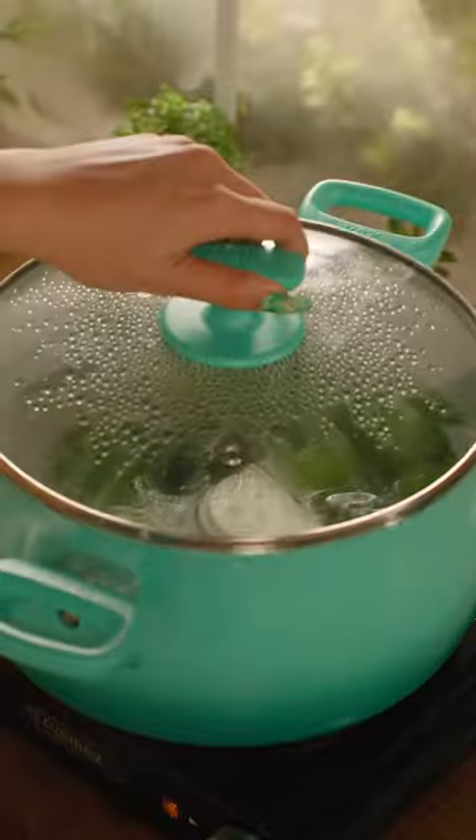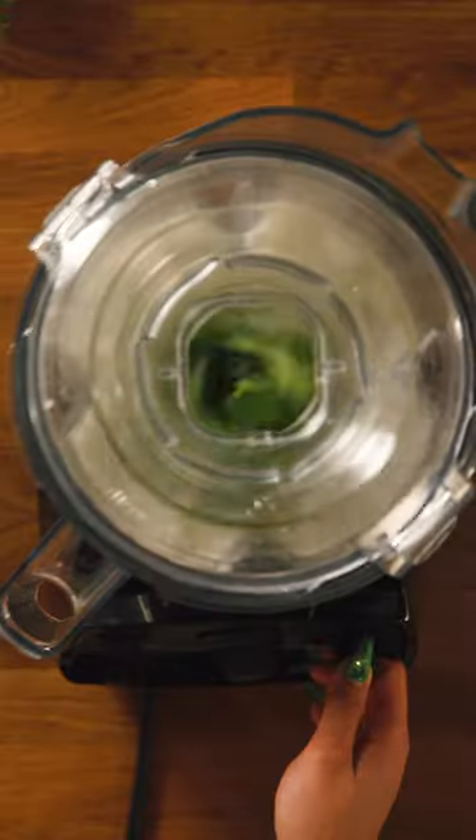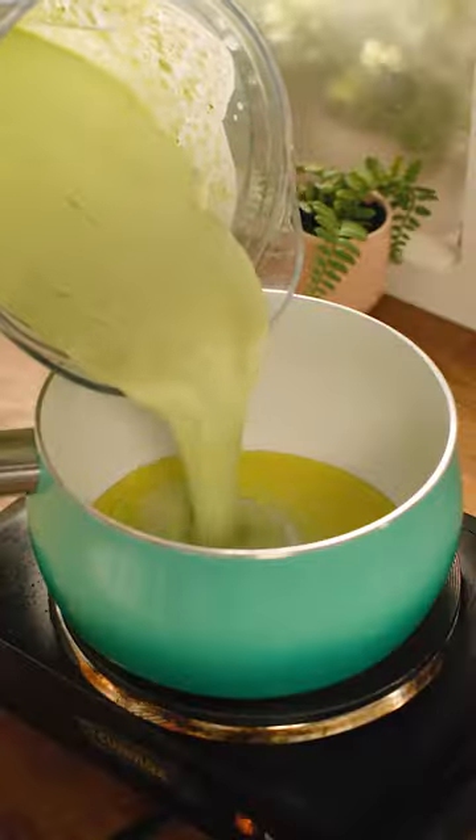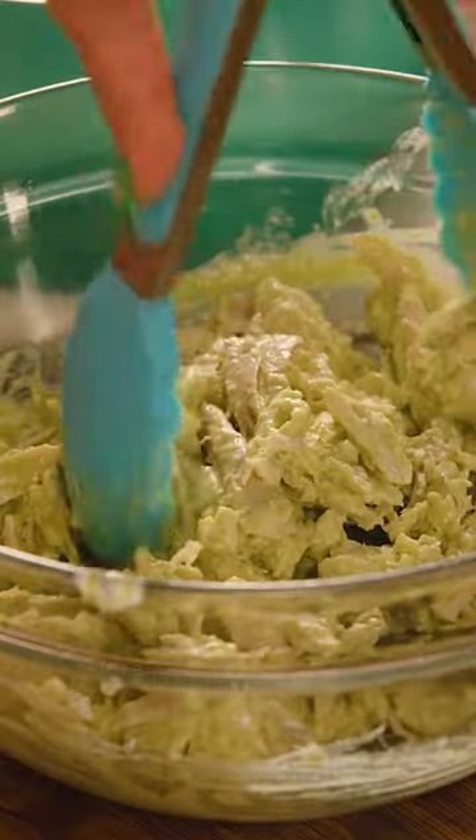Tart tomatillos, jalapeños, and fresh cilantro give the sauce its green color. And Ivana's tip for enchiladas is to heat the tortillas quickly in oil to help prevent them from cracking when rolling.